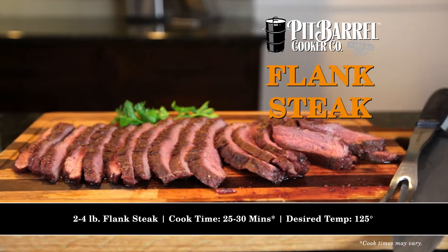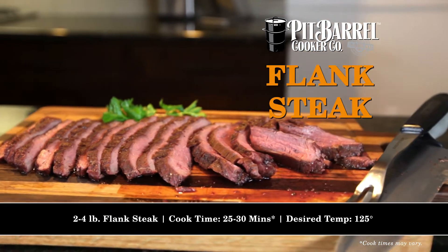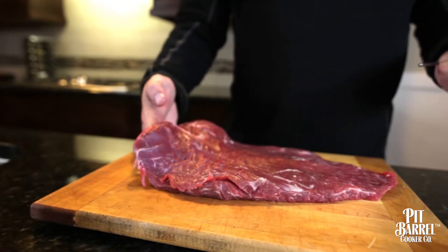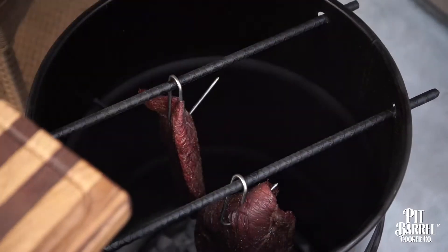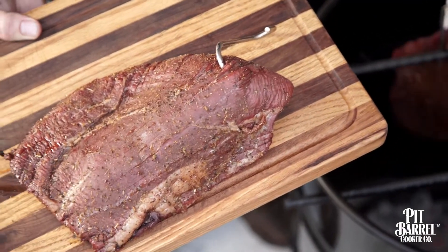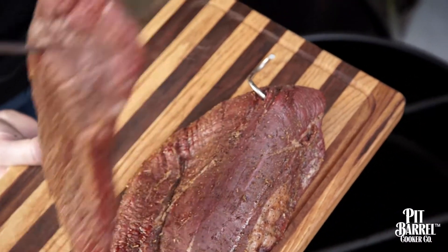Flank steak is one of those cuts of meat that I think is very underrated and has so much potential. It's also a cut of meat that can be messed up very easily — you can throw it on the grill and make it tough. Cooking on the pit barrel really brings a flank steak to its full potential. With it not sitting on a hot grill grate or inconsistent hot surface, it's able to hang in a stationary convection cook and really maximizes its potential.